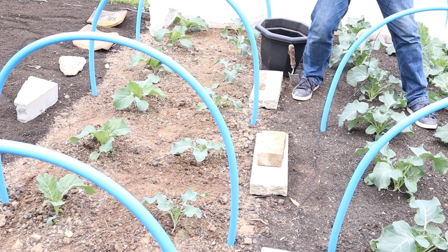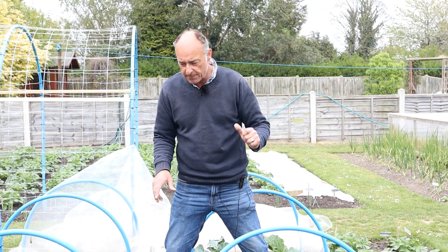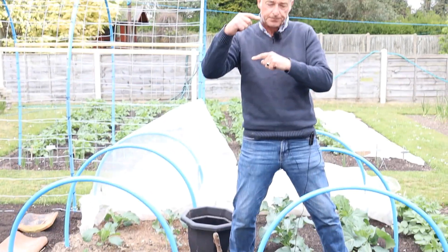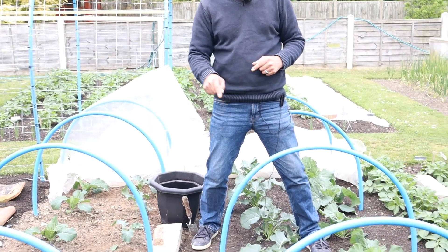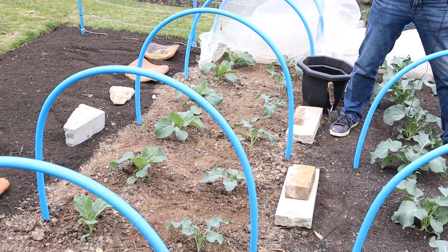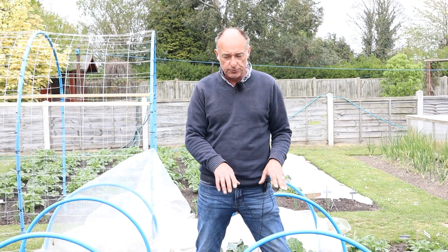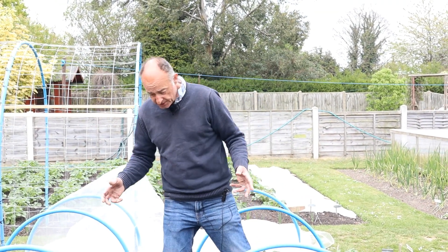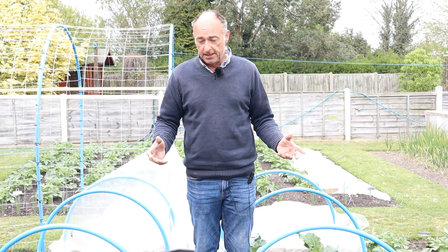Our plants look better — these cabbages are now actually starting to turn in. Remember, there was just two weeks between the transplants; the seeds were sown at the same time. These went in two weeks earlier as very small plug plants — go back to our sowing cabbage and calabrese video to see just how tiny they were — whereas when these went in they were much taller, but they haven't yet caught these up and in my opinion the plants don't look as good. I'm confident these will be ready for harvest come June; not so sure about those — it might be late June going into July — but we'll see.